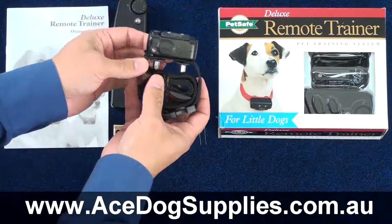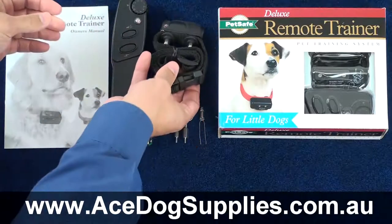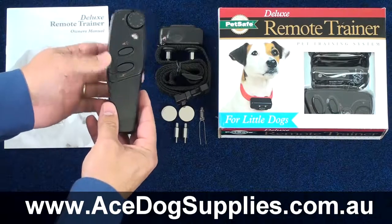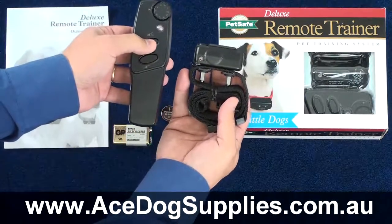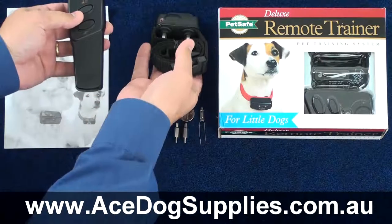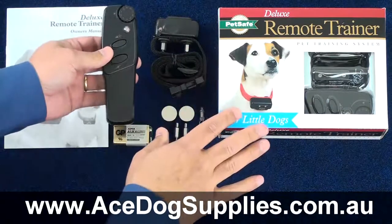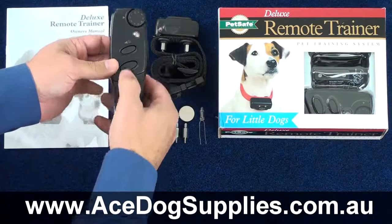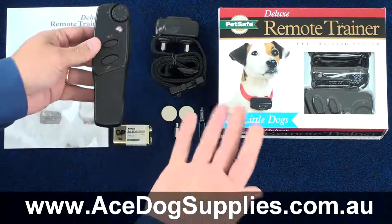Using this collar is very easy. Simply push the button to turn it on — you'll see it flash to confirm it's on. Using the remote transmitter is also very easy. If you want to use tone-only operation, simply press the tone button and you can hear the tone going off. If you wish to use the static correction, simply dial the level of intensity. This unit delivers up to 10 levels, so start off with the lowest, depress the static correction button, and continue until you begin to notice you get your dog's attention.